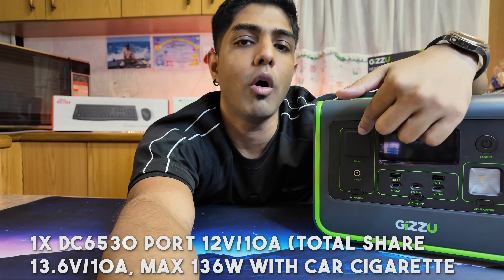Starting with the pros: first, the enormous number of ports, and each port has its own individual controls - you can turn the 12-volt, USB ports, and torch on and off independently. The second pro is the sound indicators that let you know what's happening with the UPS rather than just doing its own thing silently. Third is the absolutely rugged design and its somewhat lightweight build.